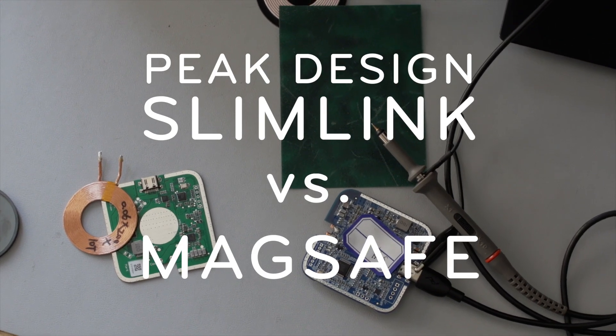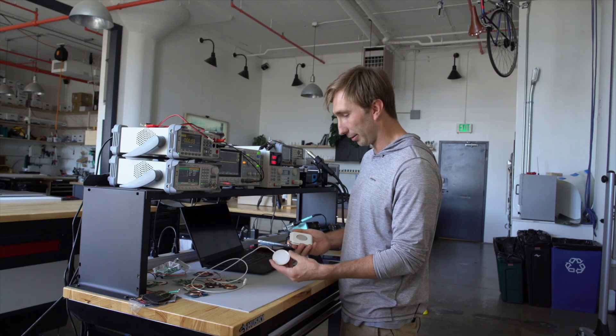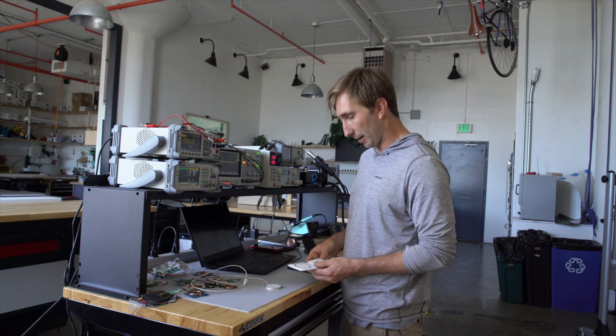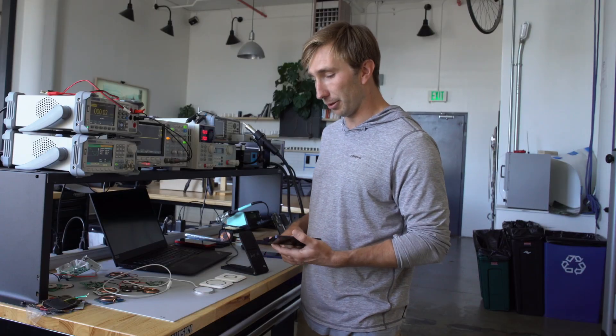Some of you have probably seen the most recent Apple MagSafe products. They're pretty cool. They did a great job of taking existing wireless charging products, slimming them down, and adding this alignment function. For the last six months we've been spending a lot of time trying to build on some of the work that they did and create a really delightful user experience.